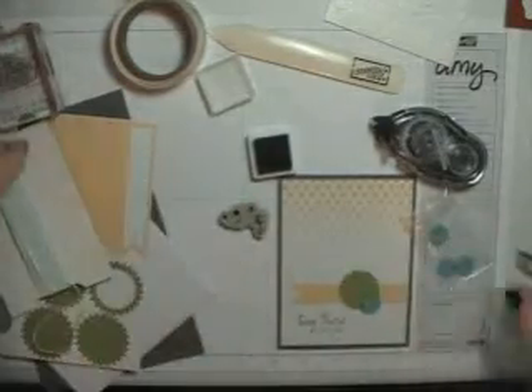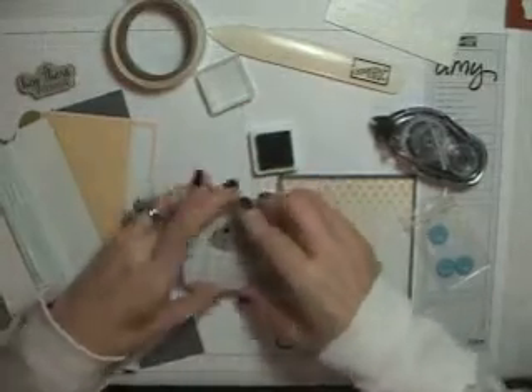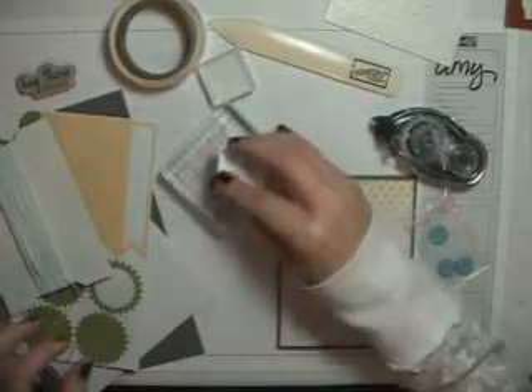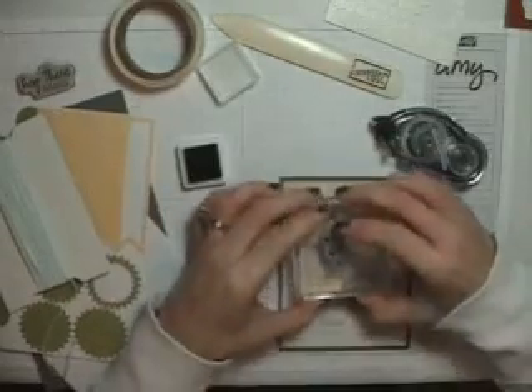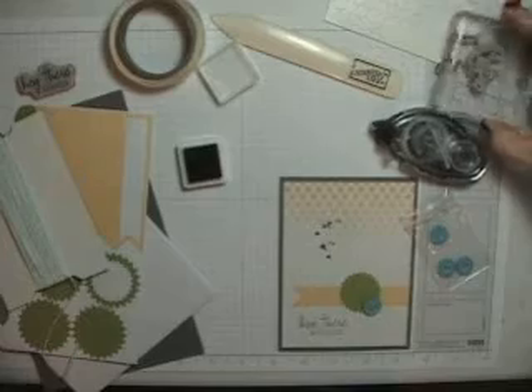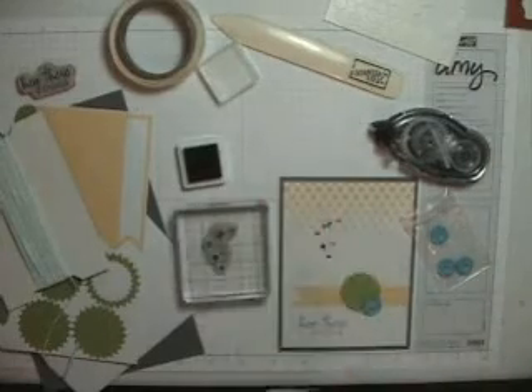This stamp is a splatter — I'll just take the other one off and put this one on. I'm just going to kind of put it up here. It's a little splattery. You can add as much or as little as you want.